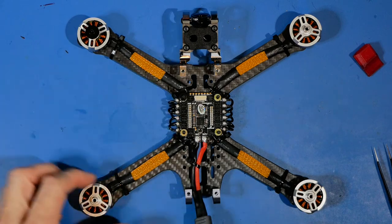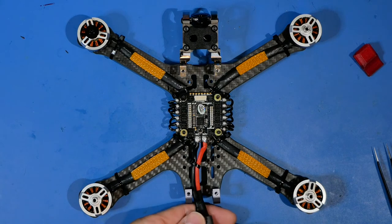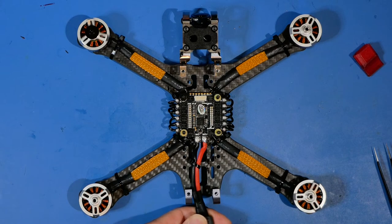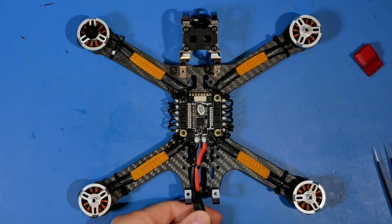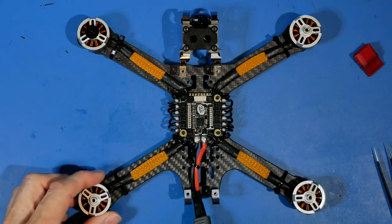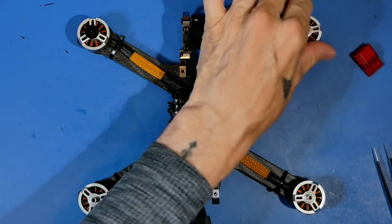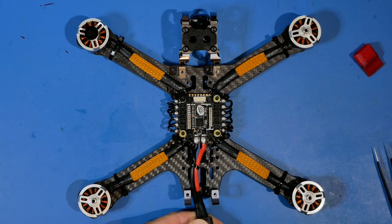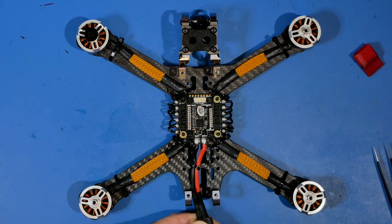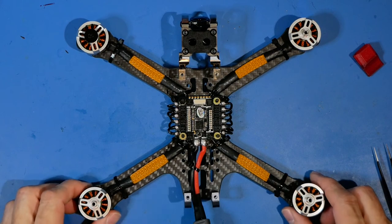Watch the motors when you plug in - you can see they all move slightly. Sometimes they barely move on a magnet, so I'll give them a little twist and try again. You can see they all jiggle and wiggle. This passes that milestone and now we can move on to the next step, which is the flight control board.